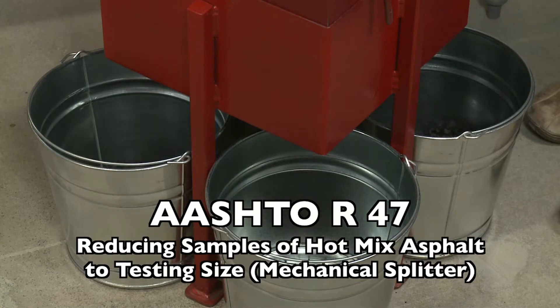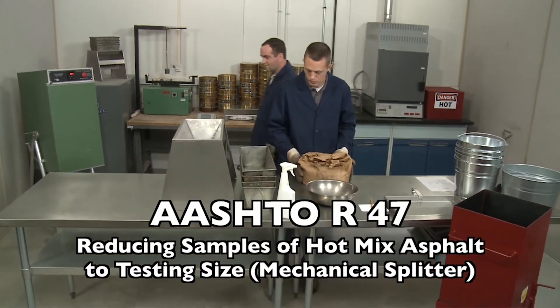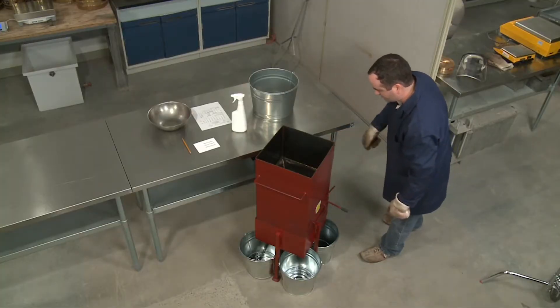AASHTO R47 describes the method of reducing samples of hot mix asphalt to testing size. In this tutorial we will cover the mechanical splitter method.